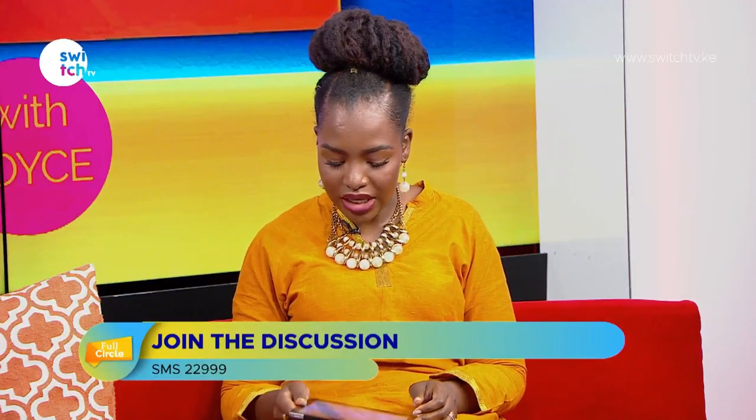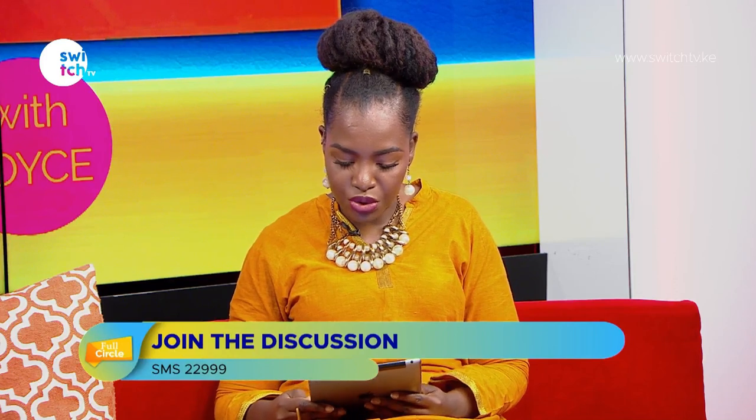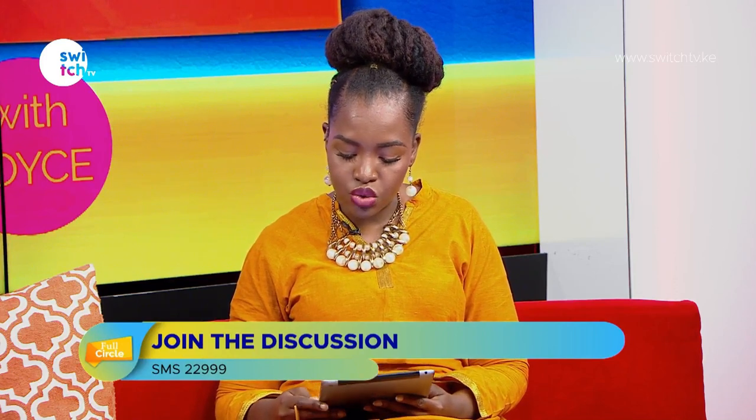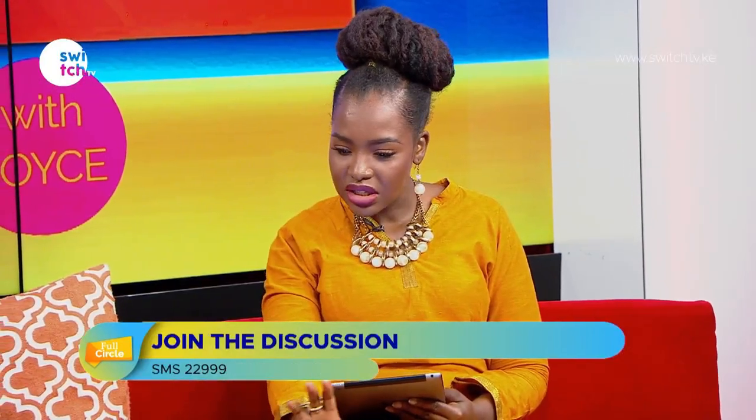Let's jump into our DIY segment. We want to talk to a young entrepreneur who's turning paper into jewelry and mosaic designs. Welcome to the show, Diana. Thank you. Now you actually started this kind of recently, right? Or how long has it been? Some time back, but I used to do it as a hobby.